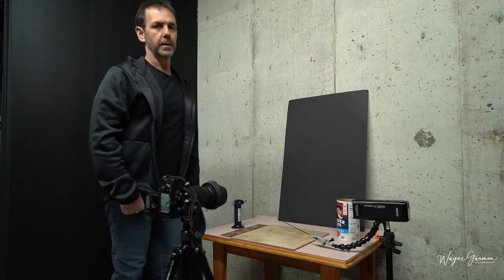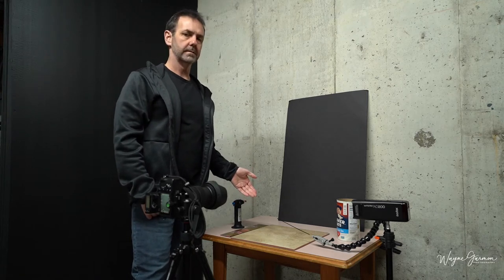Welcome back everybody, this is Wayne Garman. Quick tutorial today on how to take your smoke photos and use the Harri's shutter effect.